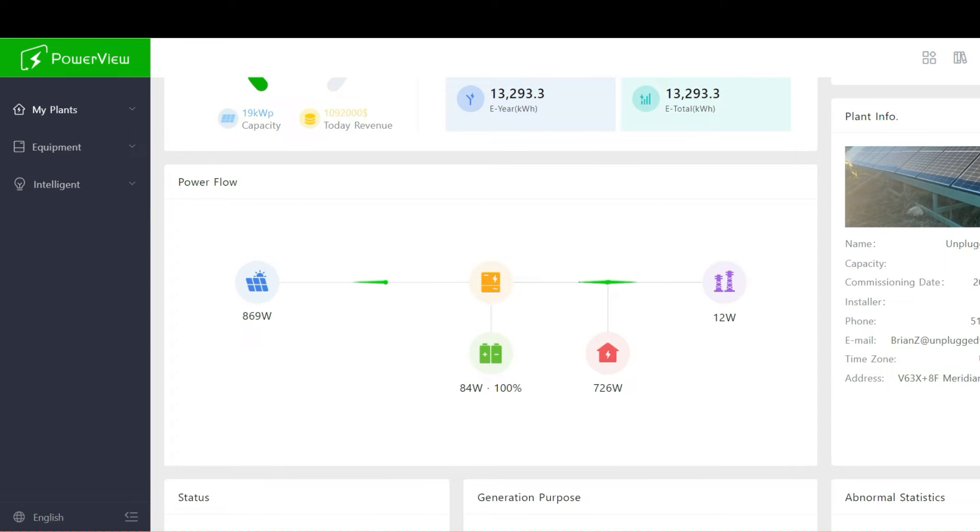If you guys have any recommendations on a dump load — the Solark 15k does have an area, I believe on the generator port, where if your batteries are fully charged it'll send power through there and you can power a spa or another load. I haven't done a lot of thought on it but I'm open to suggestions.